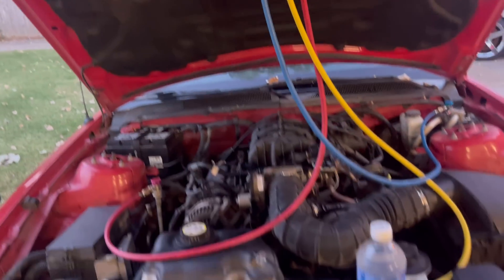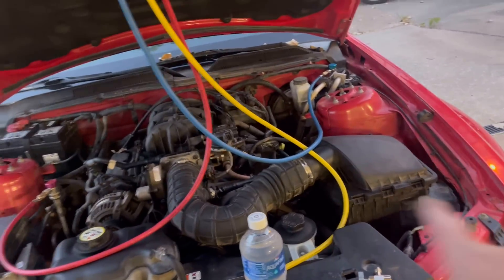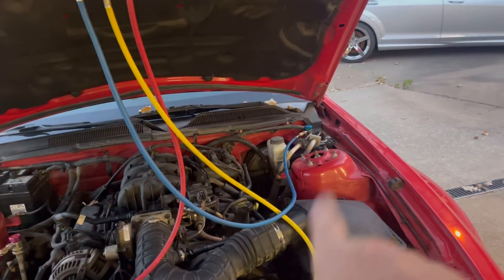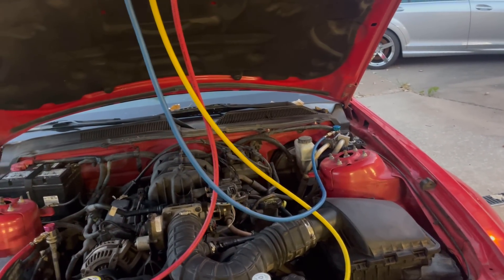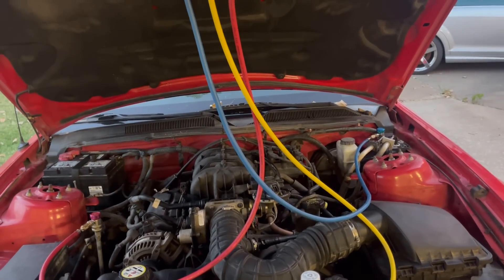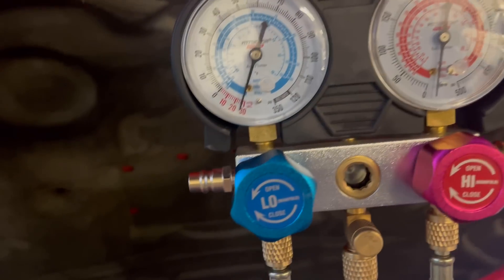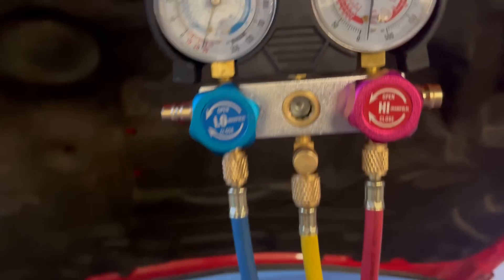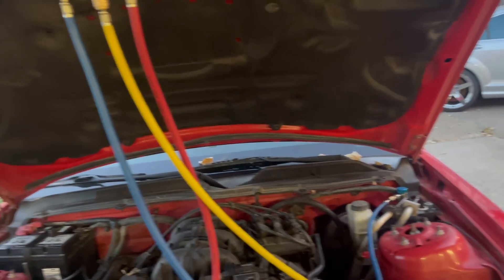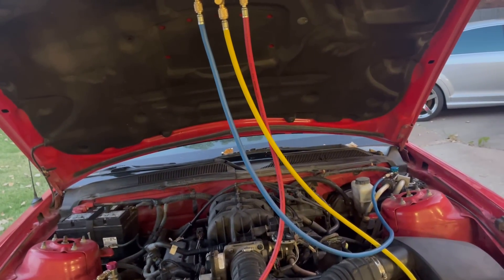And as the sun sets, work continues on the Mustang. Drink your water, people. We have two new tie rods on the outsides. So that is good — 22 turns coming off, 22 going back on. You make sure you count them, then you may not need an alignment, but I always do because I can't count. So we also have the system evacuated — we have a nice vacuum. It has not moved in an hour, which is how long it took me to get the tie rods on.